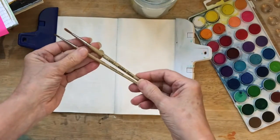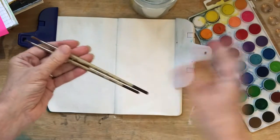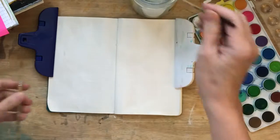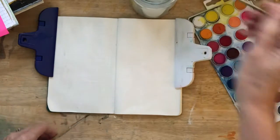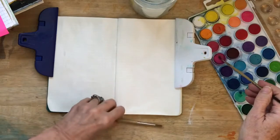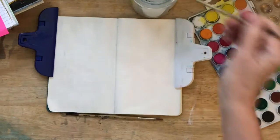So today we're just going to make some playful marks with our watercolors. I have a number two and a number four watercolor brush. So let's just see what mischief we can get into. I'm going to wet some of the watercolor. Get it nice and juicy.